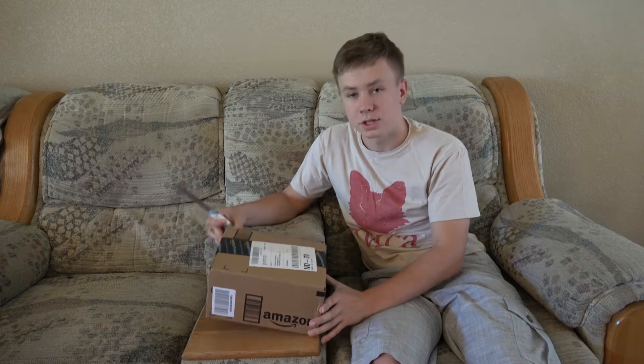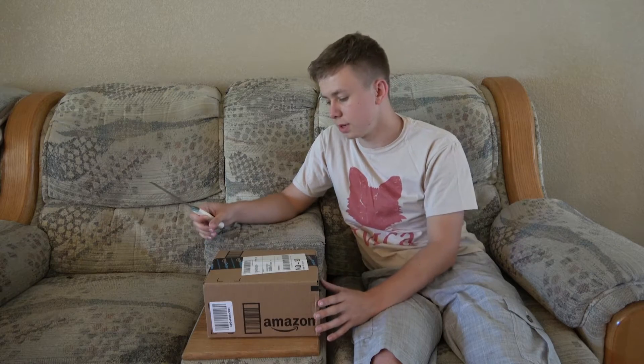My dad wanted a new phone so he ordered an LG G4, and here it is — just got the package with next day shipping.